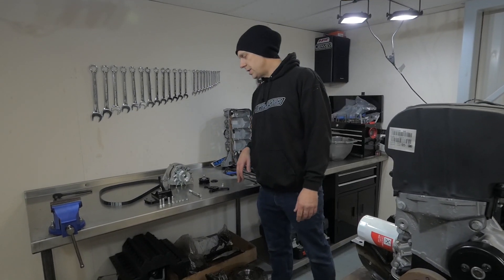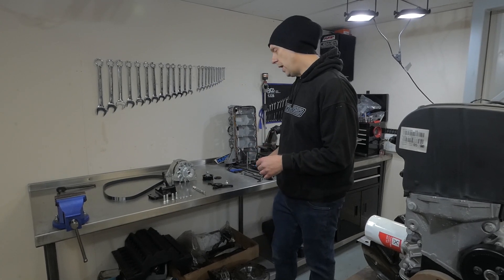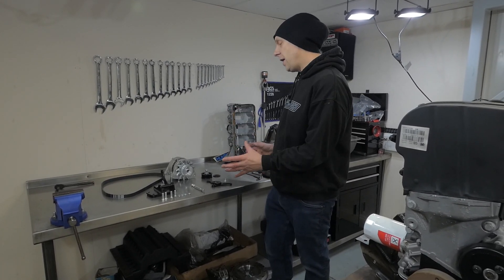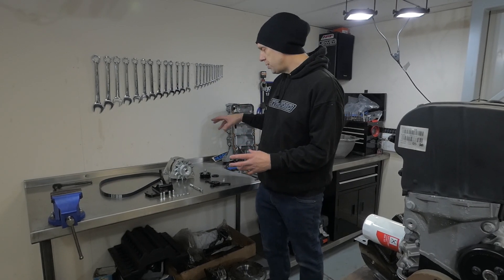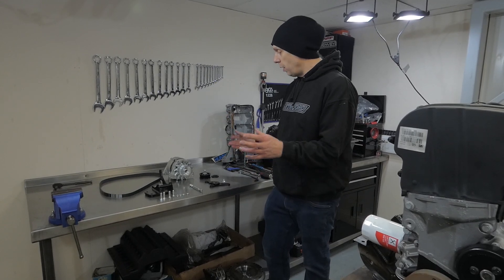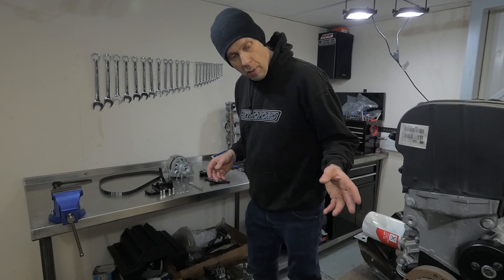Welcome to RetroFord. Today we're going to be fitting one of our alternator kits, part number Z100. When you buy the kit in its entirety you get the alternator, all the bracketry, the belt and everything. I'm going to run through how to fit it on the car and how it works with the water pump.